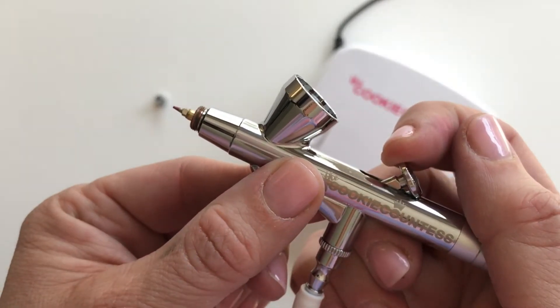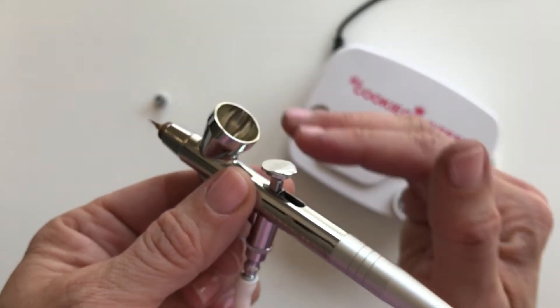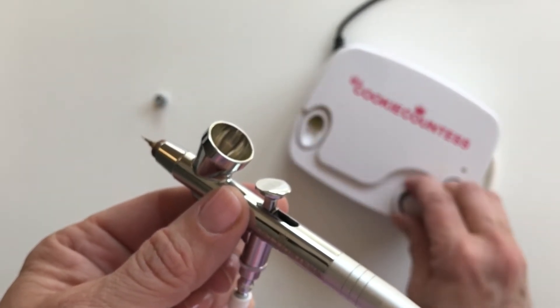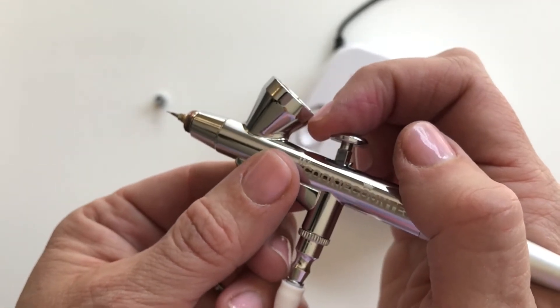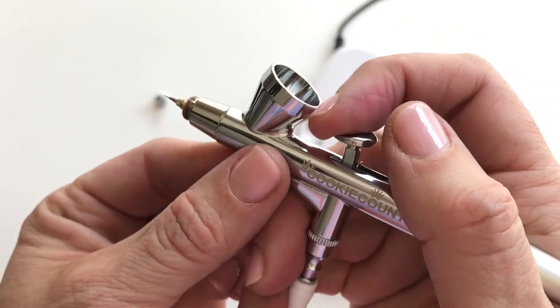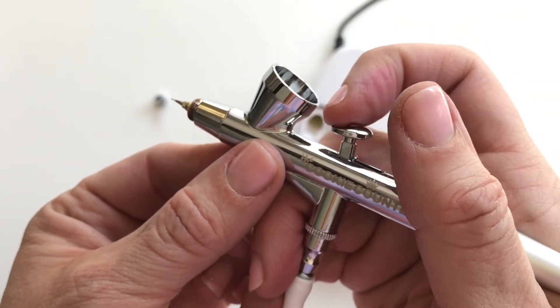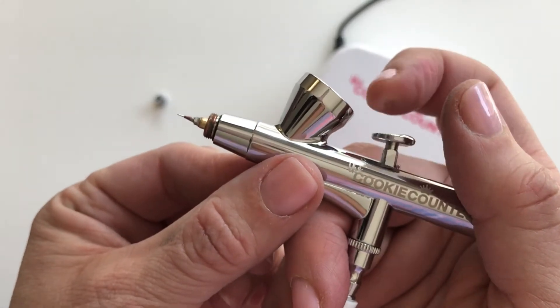Not only can you control how much color is coming out by how much you adjust the dial, it's also really dependent on how much you pull back on the trigger. Every time you pick up your gun does not mean you pull it all the way back — I almost never pull back mine all the way.